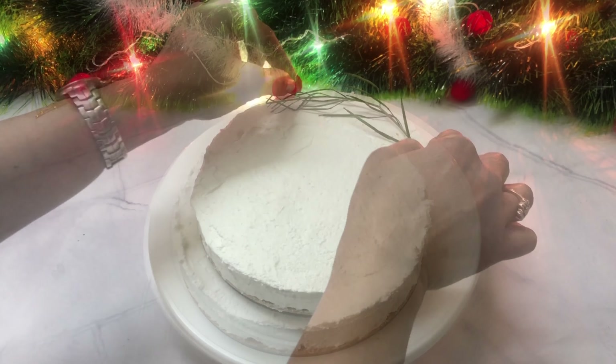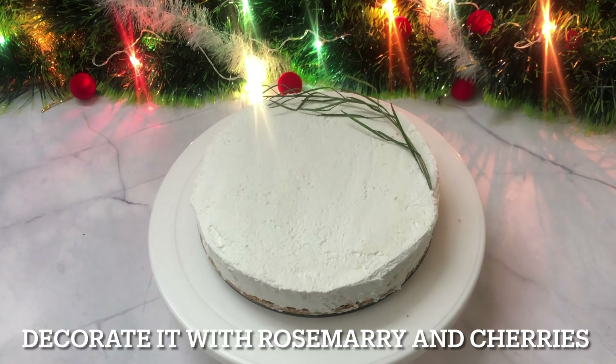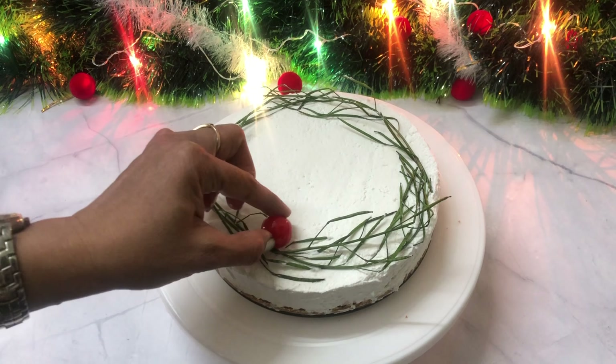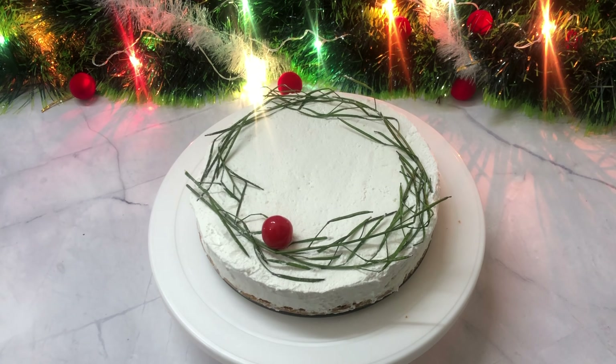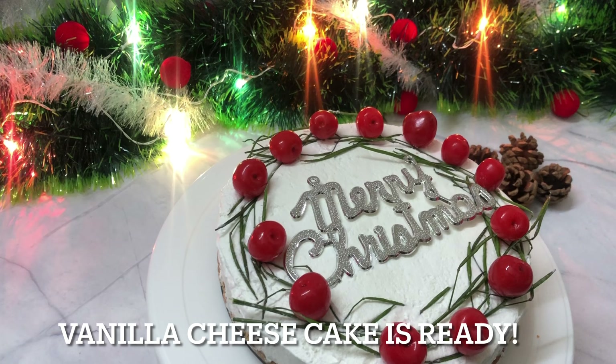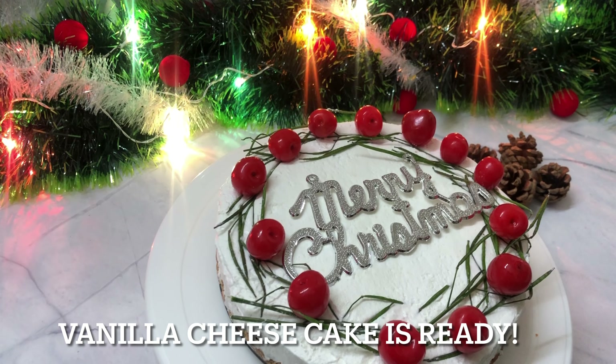Now I will decorate the cake with rosemary and cherries. If you don't have rosemary, you can use cream to decorate. This is our vanilla cheesecake for a Christmas occasion.